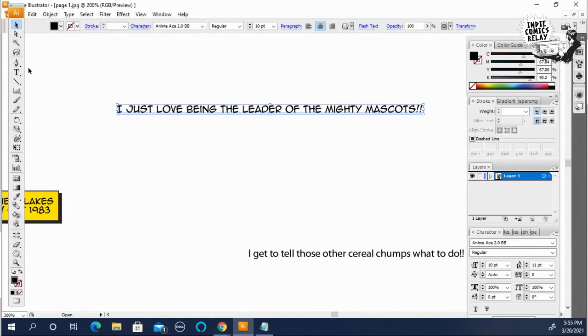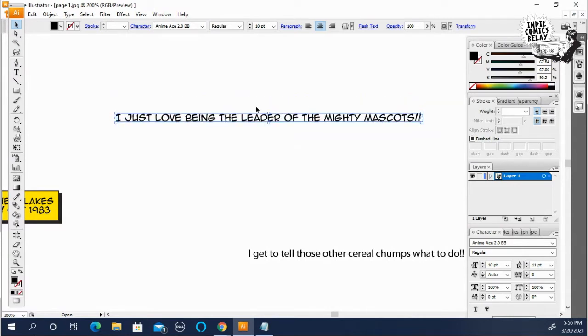The secret to a good word balloon is you want to balance it. The shape of a word balloon should be like a diamond.